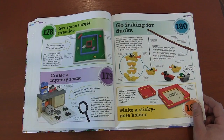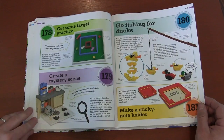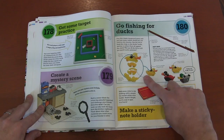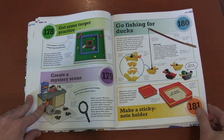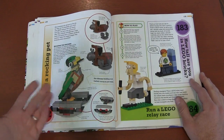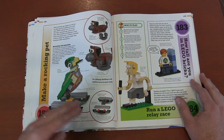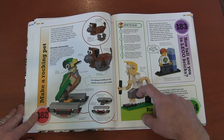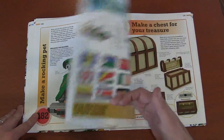Target practice — that's kind of like skee-ball but with Lego pieces. Create a crime scene and try to solve it. The classic go-fishing game, but you have to make the duck and the fishing pole out of bricks. A rocker — just using balance. A relay race and just a lot of great ideas.